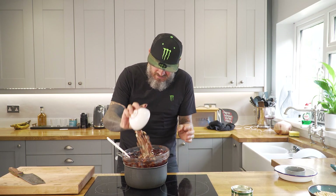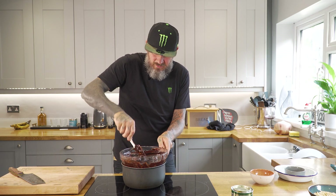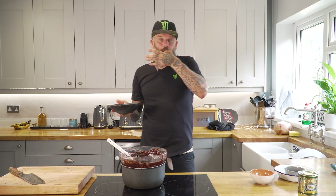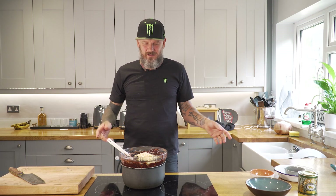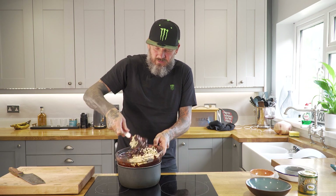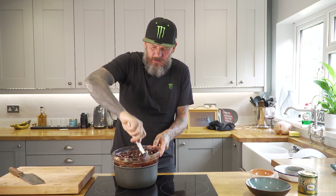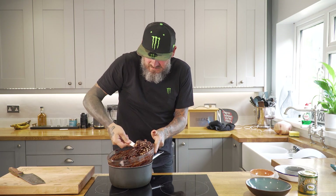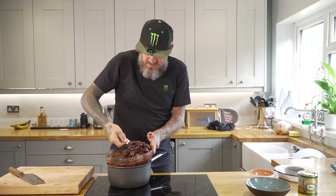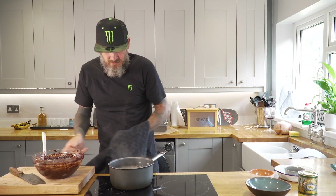The marshmallow is going to give a nice soft bite, and the biscuit a nice little crunch. And then of course we've got the hazelnuts — in they go. I've cut some of them in half and kept some full, but you can crush them up into little bits if you want. And don't forget the rice krispies — this is going to give it that snap, crackle, and pop. That looks banging!